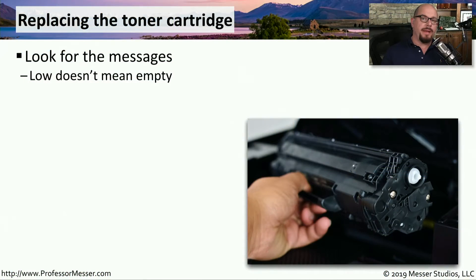One of the most common laser printer maintenance tasks that you'll perform is replacing the toner cartridge. First, the toner cartridge will become low, and then eventually you'll run out of toner completely. There's usually a warning message that will appear as the toner is getting lower and lower, so make sure you check the messages to see exactly how much time you might have until you need to swap out that toner cartridge.